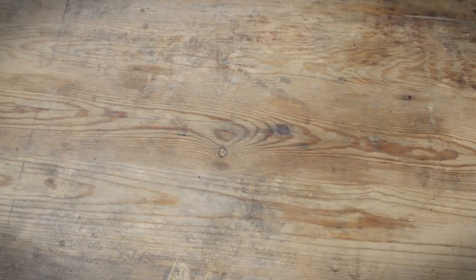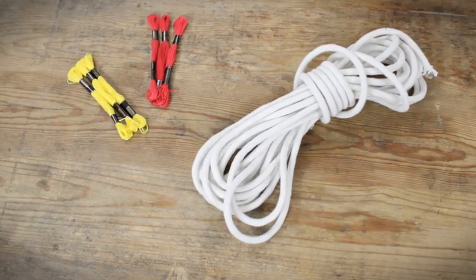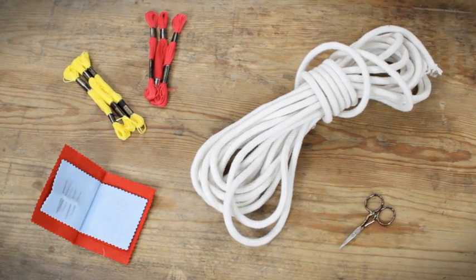For this basket you'll need some embroidery thread, a long length of cotton rope, sharp scissors, and a darning needle.